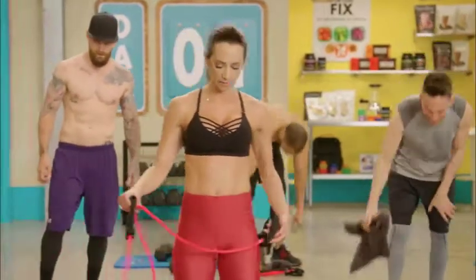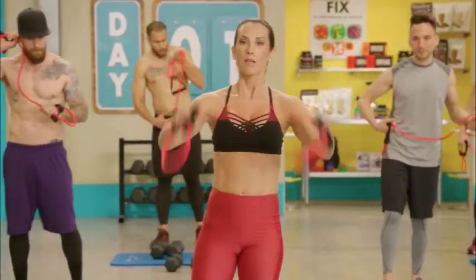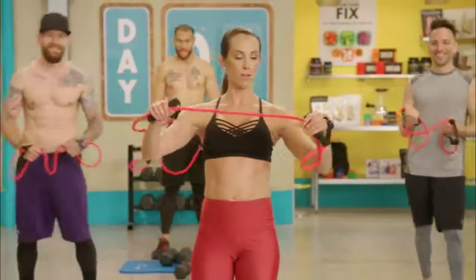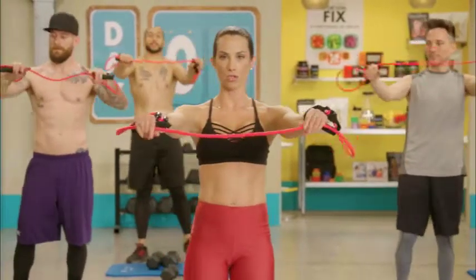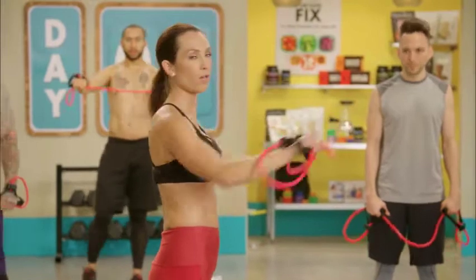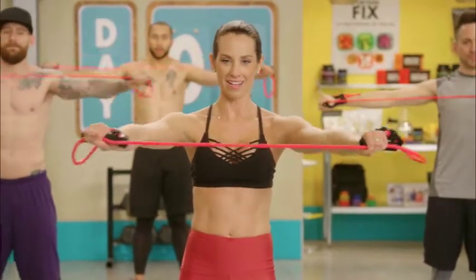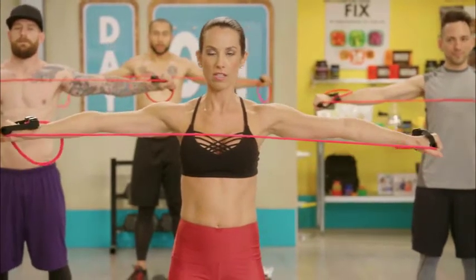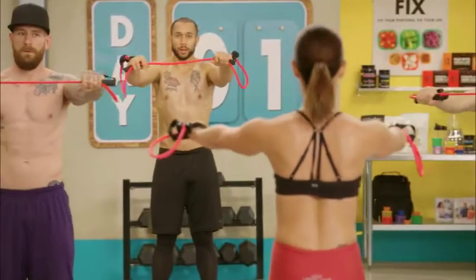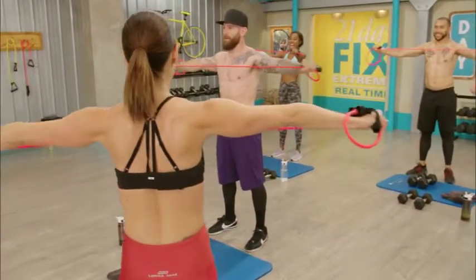We're gonna do an upper body move — this is called a post delt band pull. Hold the handles and grab the band. Depending on how new your band is, you might need a wider grip; if you're really strong, a tighter grip. Arms extended out in front at shoulder height, wrists straight, shoulders pressed down. Pull it open to a flat line and let it come close — 30 seconds of that, then hold it open for 30 seconds with no rest in between. Going in three, two — open and close.